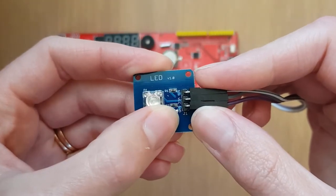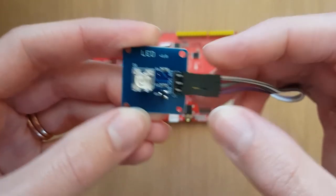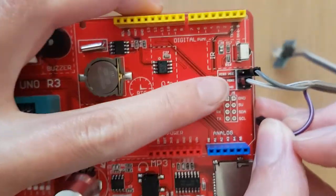The final pin on our LED is the GND, the ground pin, and we can see that that is connected to the purple wire. So we'll connect the purple wire to the GND pin on our Arduino.